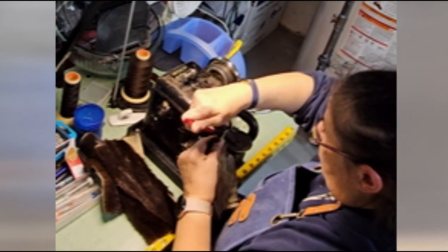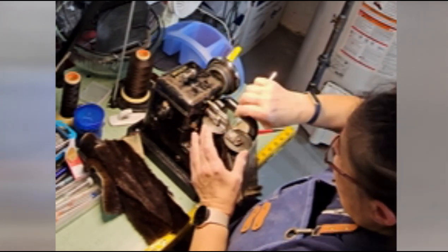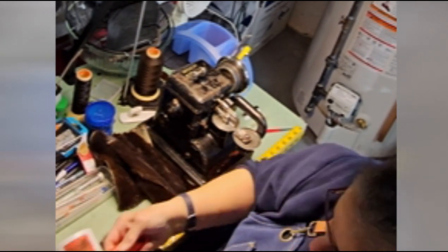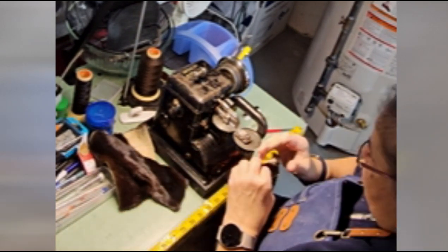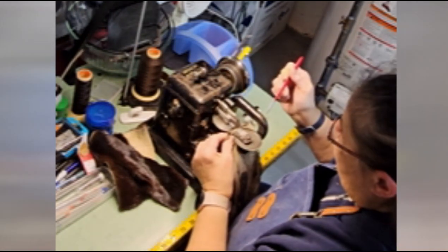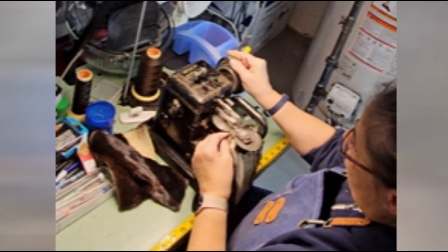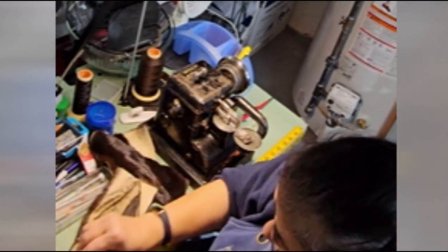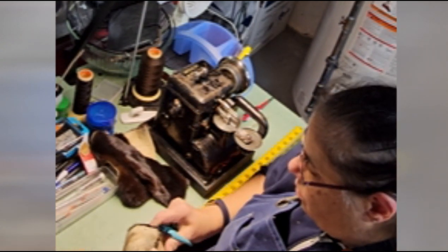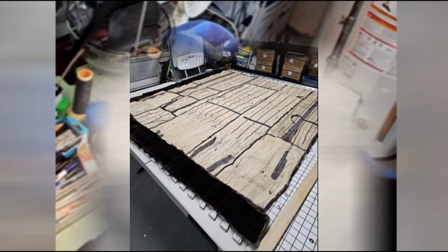I'm piecing the short ends of the border — the border is going to be 3.5 inches wide. After I sew it, I take a special tool and flatten out the seam as best I can. Then I'll take the comb and comb out any of the loose hairs. Sometimes there's a little overhang of fur, so I'll just cut that off.